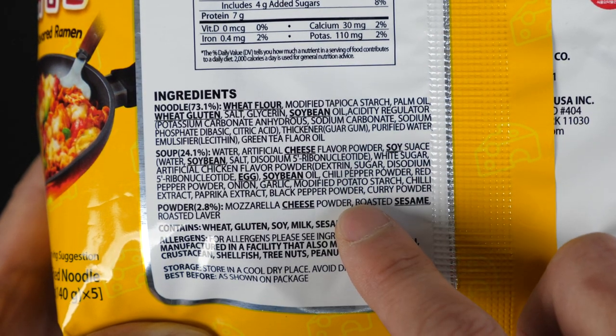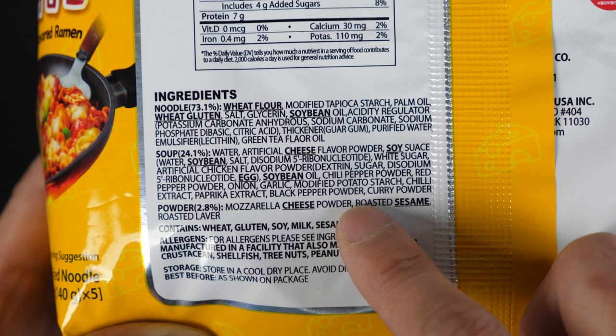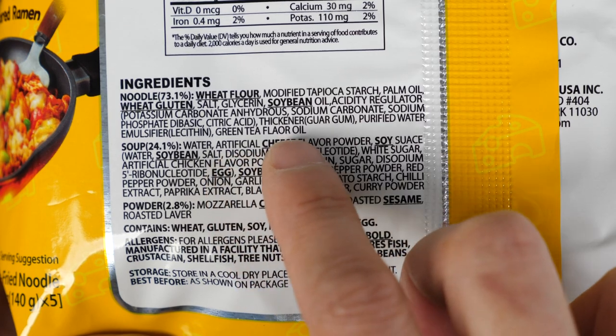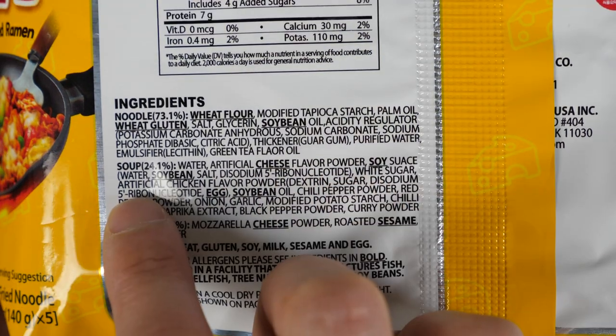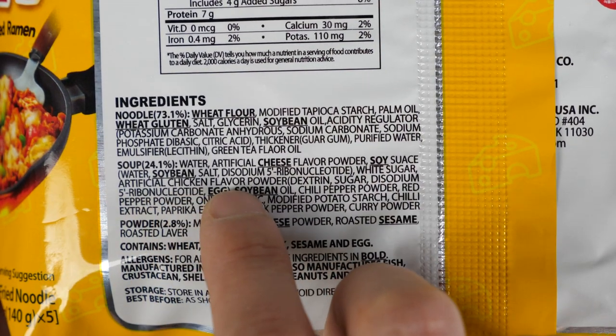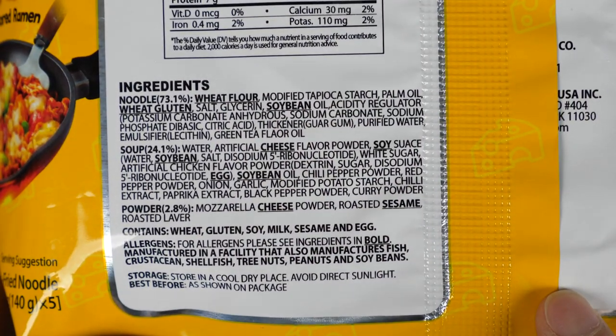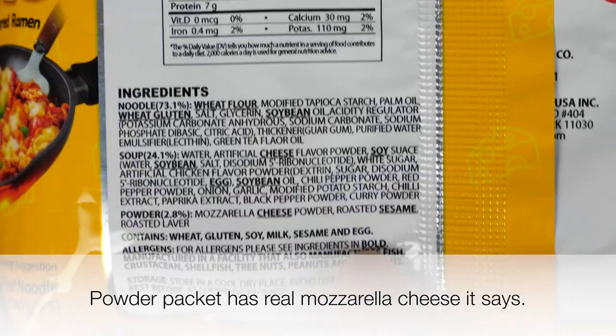I would have to say after I eat this, I don't feel any ill effects other than the salt. Let me draw your attention to that — this is artificial cheese flavor powder, and also artificial chicken flavor powder. So you're going to eat a whole bunch of artificial ingredients over here. It's not real cheese. It's not real chicken.